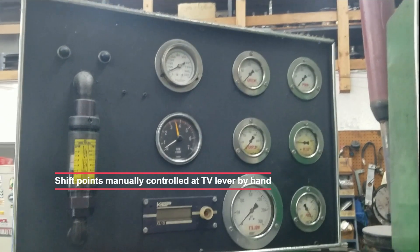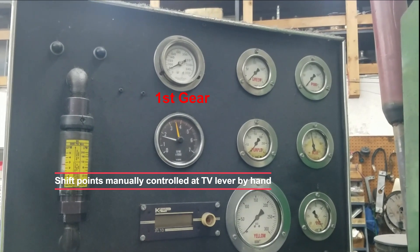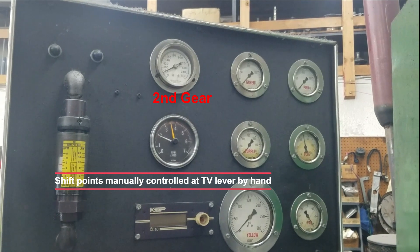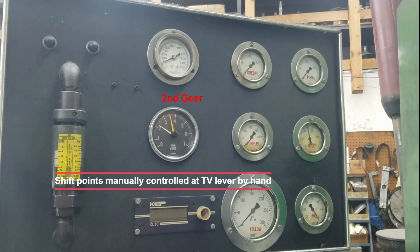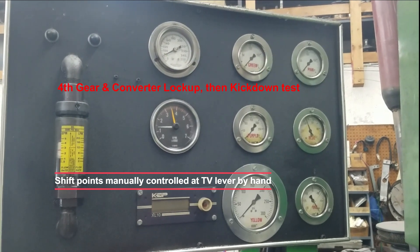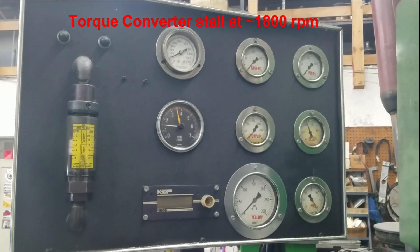Go ahead. First gear take off — one, two, three, four and lock up, and then kick down. Awesome.